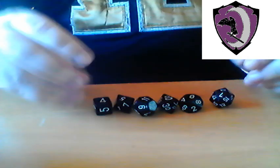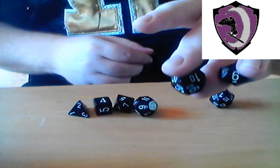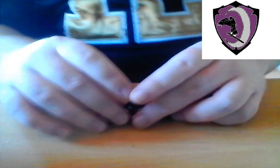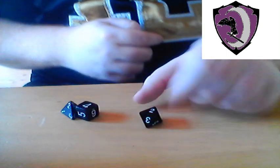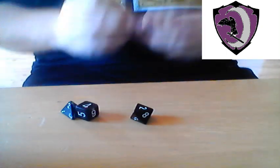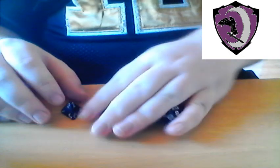We're actually going to start from smallest to largest, with the percentile die — which will simulate a D100 — last. For the most part, as you can see, most of the dice are very easy to read. Like that, there you go — clearly rolled a two. It's the topmost. So we're actually going to forget rolling the other dice because they're fairly easy to read.